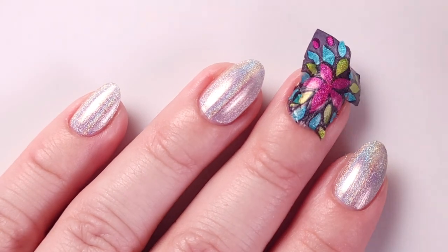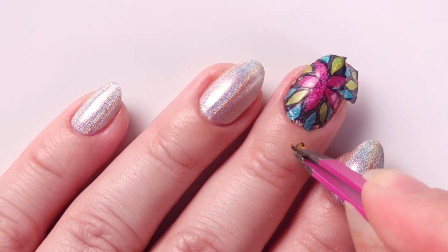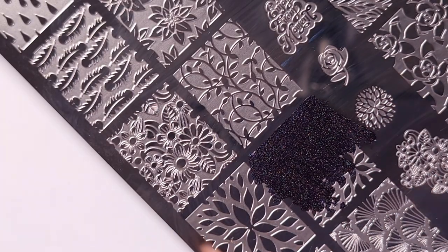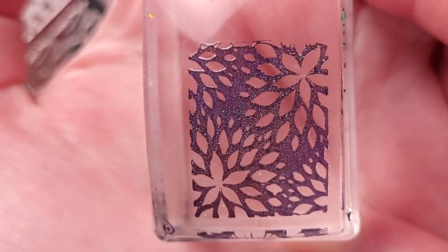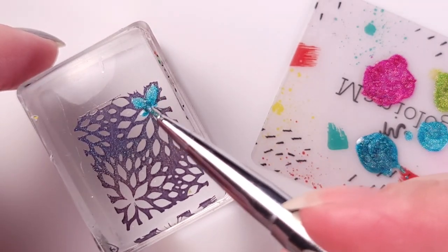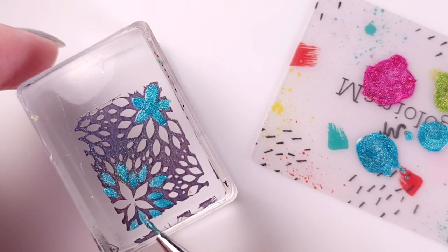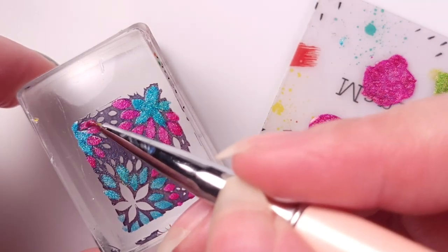I already applied one coat of the Orly Bonder just to get the stickiness back into my nail, and then I stamp the design over it. For my ring finger I'm gonna use the other design, which is kind of the same pattern but with smaller flowers. I pick that up with the same black nail polish and fill it in with the other colors. I had to be careful because the pattern is super small.